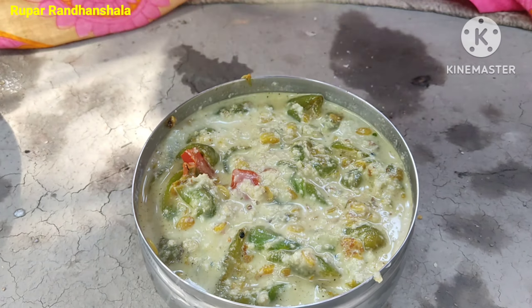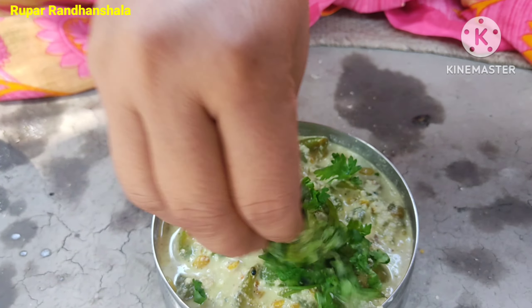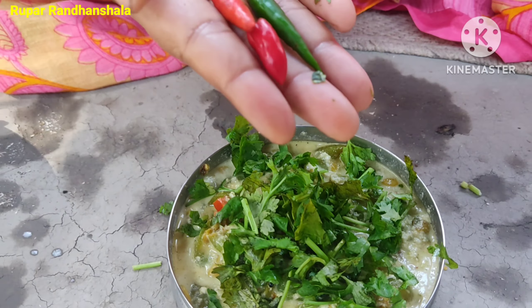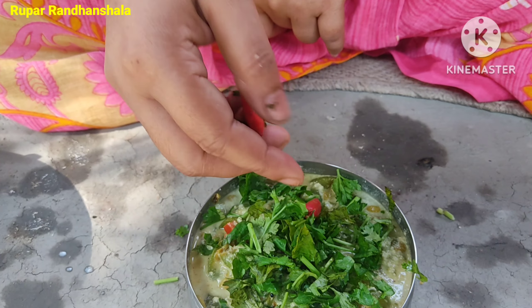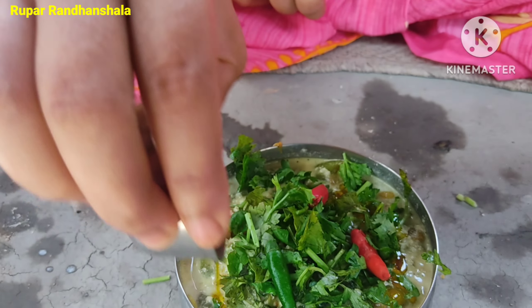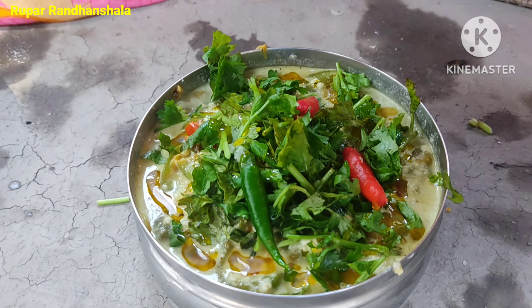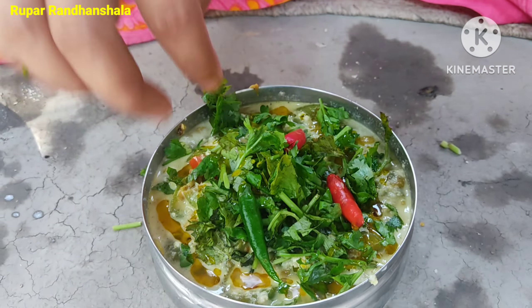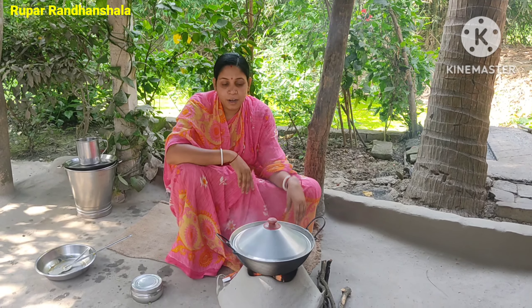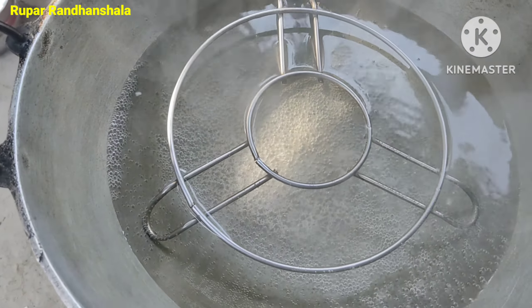I also put in another arrangement. I can see that the light is burning.